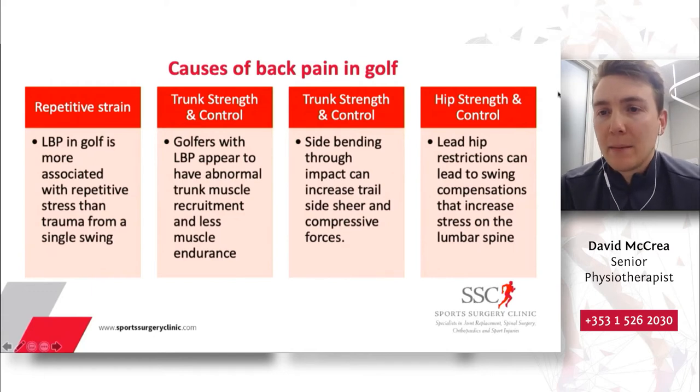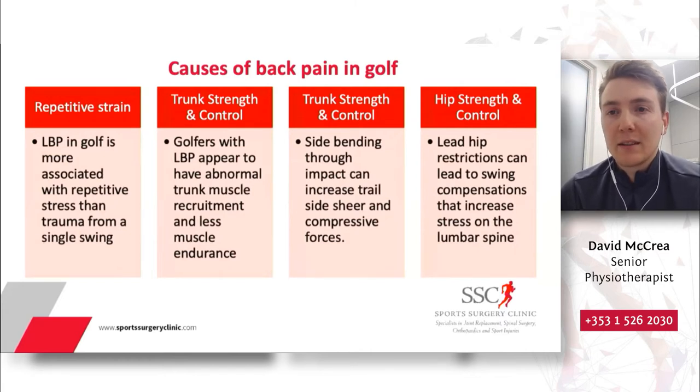The final common cause is hip strength and control. Our lead hip in the golf swing is where we generate most of our power from. If we have an underperforming lead hip or restrictions in lead hip mobility, this can lead to compensations that increase stress on the lumbar spine. Again, this is something we can target through exercise strategies, which we'll discuss later in today's presentation.